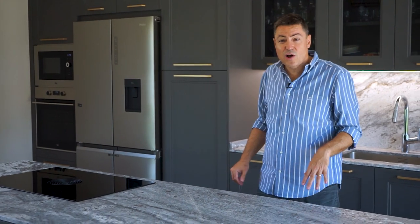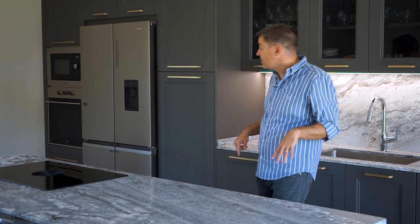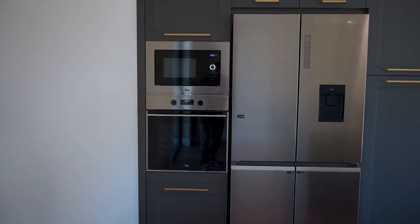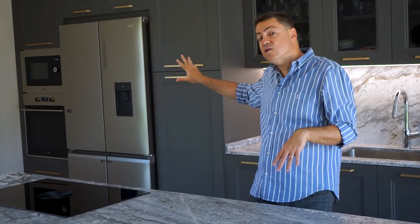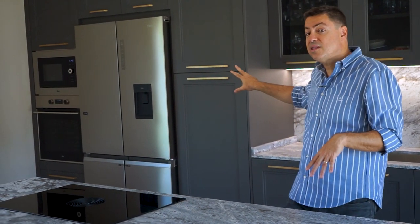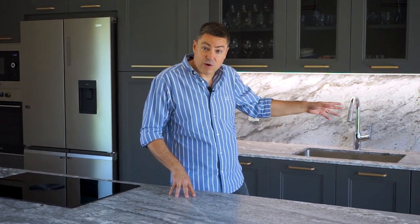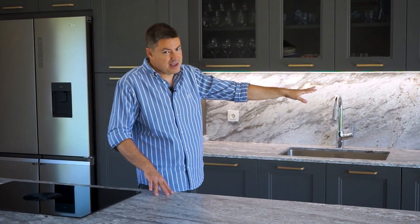Tenemos una bancada que consta de una columna de horno de 60 centímetros con cajón inferior y puerta superior con baldas. Luego hay un hueco para el frigorífico americano y a continuación una columna despensero, con lo cual ahí tenemos horno, micro, despensa de comida refrigerada y despensa de comida seca. Y luego tenemos la bancada de aguas, que consta de tres muebles: uno de 60, uno de 90 y un lavavajillas de 60.